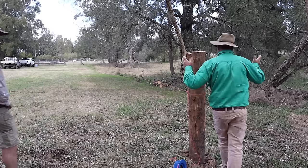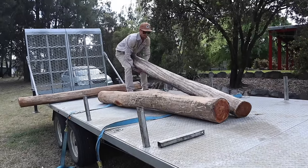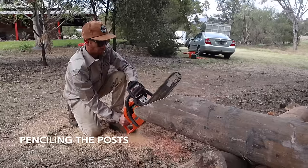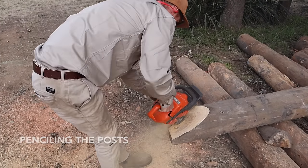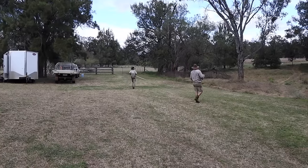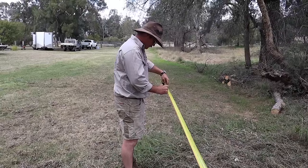All right Jared, tell us about the job today. We've got some pretty fancy looking hardwood posts but they're not all exactly straight mate. What's your workflow? Because timber is timber, it's never perfect, we've got to blend that in. The way we're going to do that is aim small, miss small. We're using our string line here to get our marks on the ground.